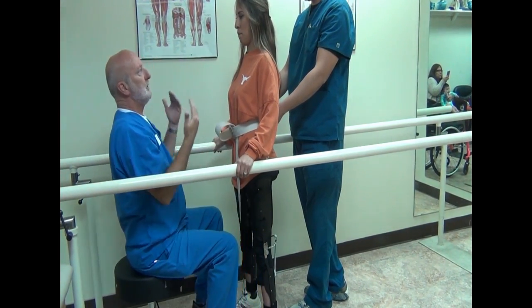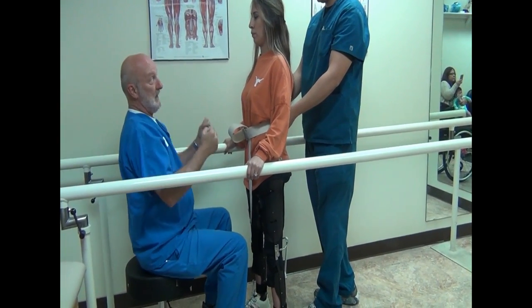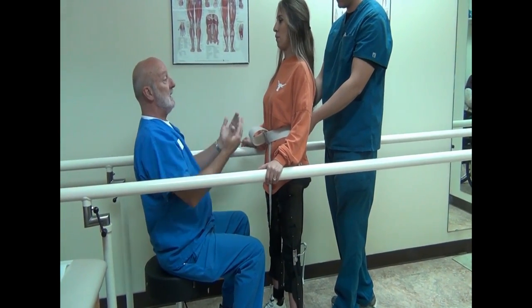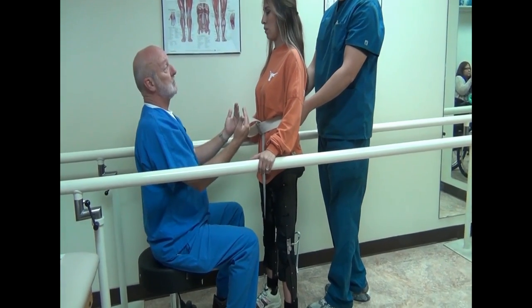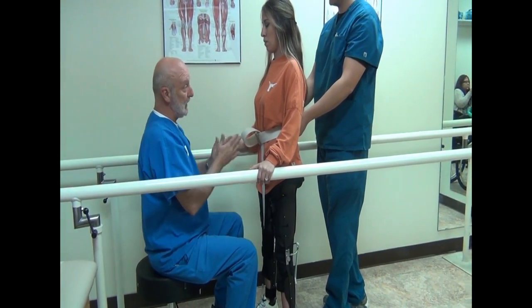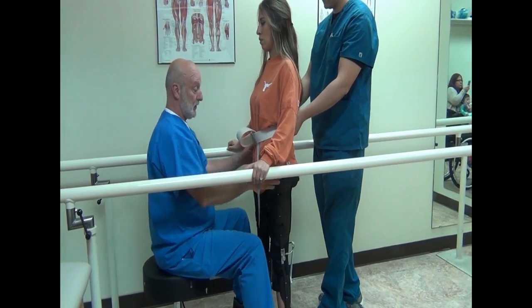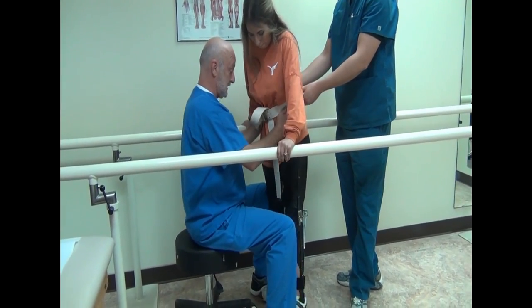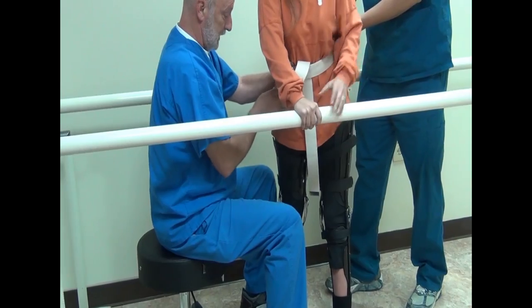If you're bent forward, then you're using trunk muscles and trying to fight to keep yourself erect. Whereas if you can get your body centered over your legs and not get your legs too far out in front of you, but keep your weight centered over each leg for each step you take, it'll be much easier. So we're going to turn around — shift your weight over to this leg, now bring this leg forward a little bit.